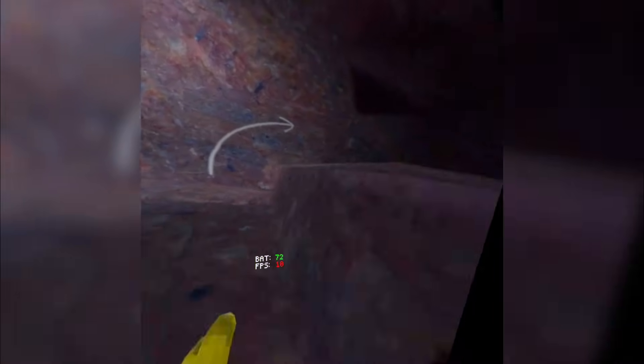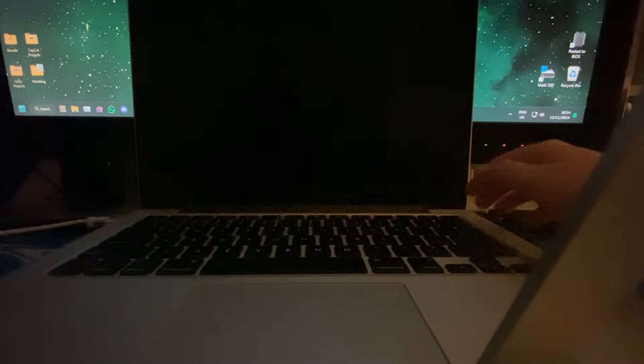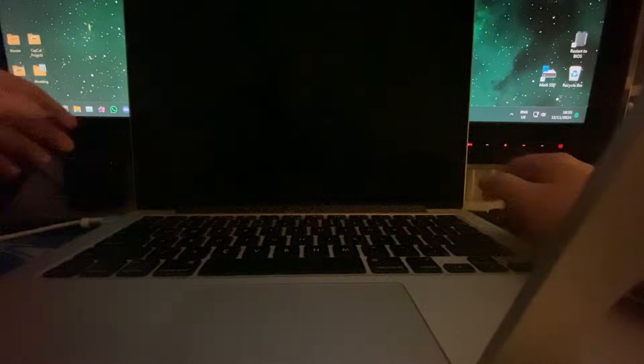My FPS counter says 10 FPS. Guys, do you think I'm gonna get banned for using a low hertz? I can't even tell where I'm going. What the heck just happened? I just — my MacBook just powered off. Did it overheat? This is boiling hot. Did it overheat? What is going on? Did it just power off?